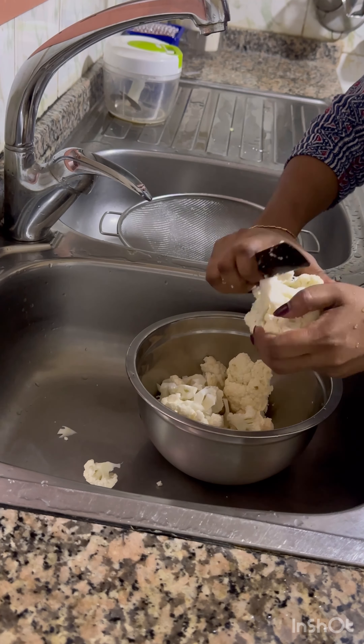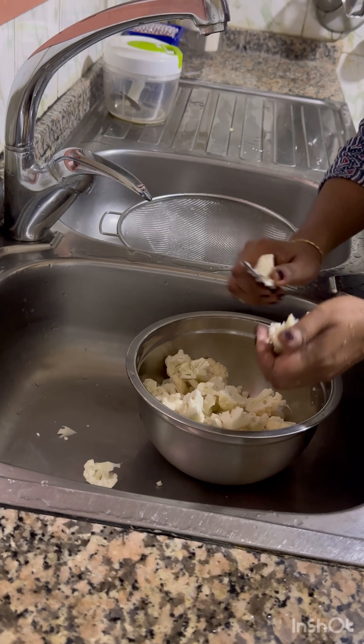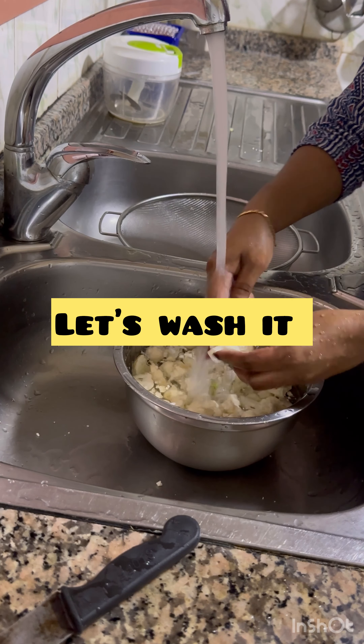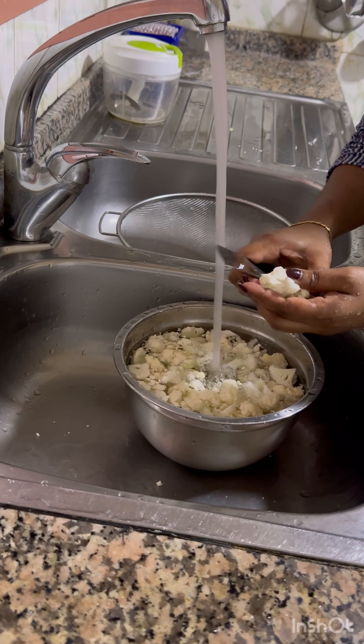I need to leave the fridge and I'll put it in the fridge. I need to boil the fridge. I want to make a fridge for nothing but no more in favor.